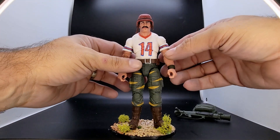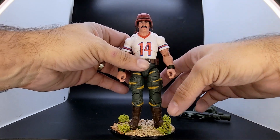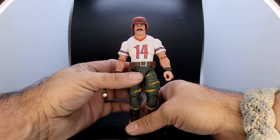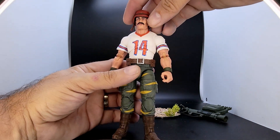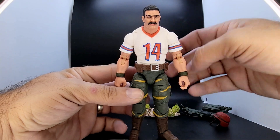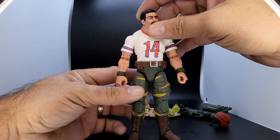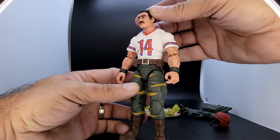Let's get a closer look at the figure. Hasbro is just kind of knocking it out with this sculpting — I have yet to have a classified figure that has not impressed me with its looks, and Bazooka is no different. Let's remove his helmet so you can get a good look at his face. Really nice sculpted detail on his face, all the little creases and whatnot that a normal person's face has. This is just really, really great detail.